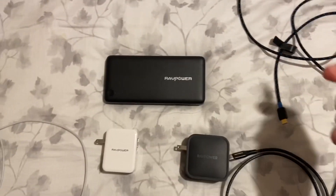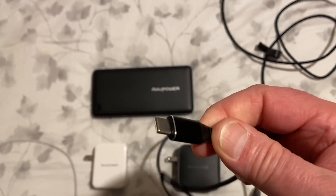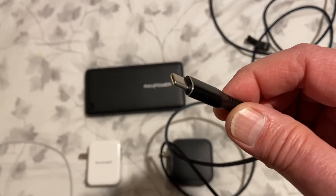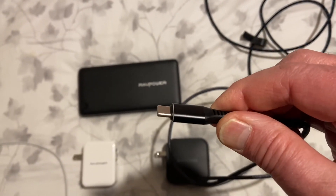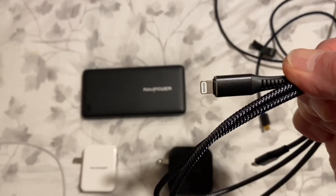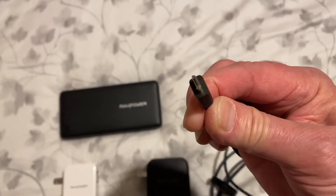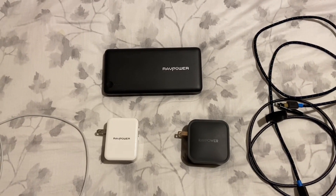The USB-C end can be plugged in either way to the charger, which is kind of an advantage when you're in a hostel recharging your equipment — you don't have to worry about which side is which. You have a USB-C to Lightning connector cable, and there's also a cable that is USB-C on one end and Micro-USB on the other end.